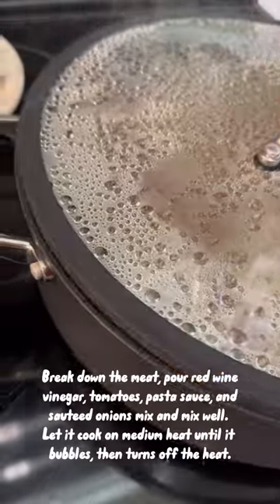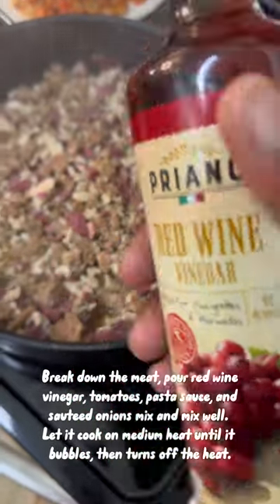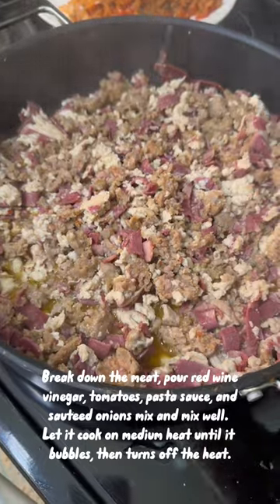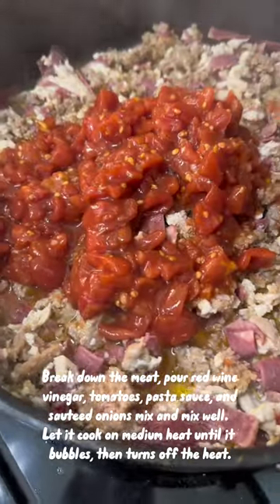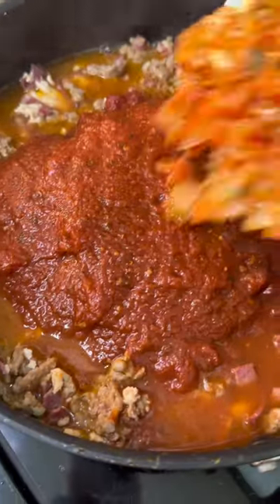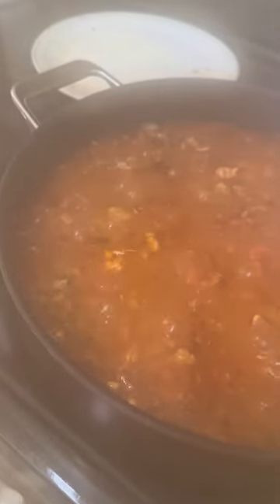Using the same pan, go ahead and cook your meat, breaking it down as it cooks. Add some red wine vinegar, then go ahead and put in your tomatoes and pasta sauce, along with the sautéed onions you made earlier. Let it cook on the stove until it boils.